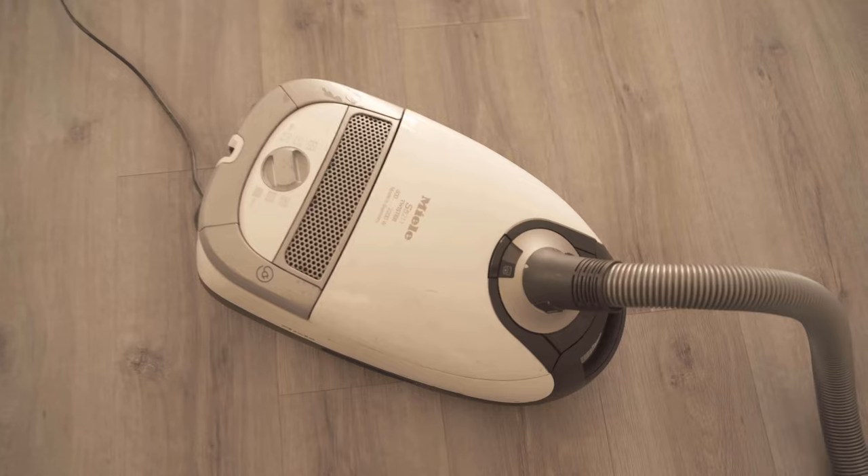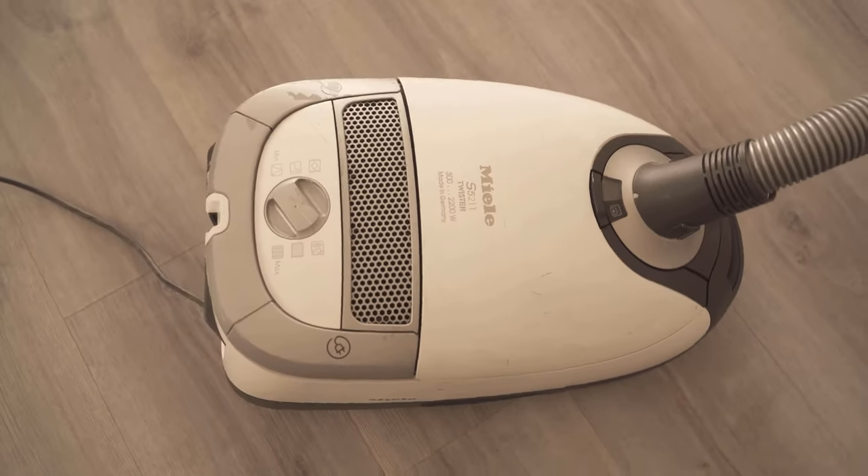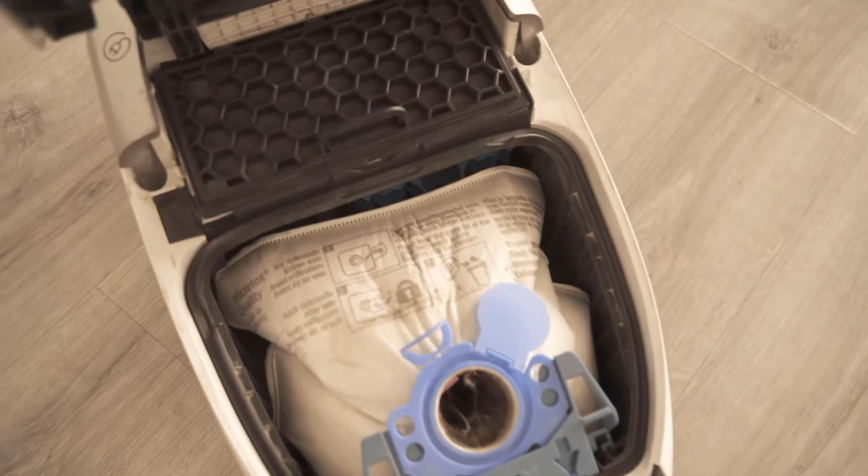In this video I'm going to show you why you should vacuum this up and what it can do for you. Because especially if your vacuum cleaner does not smell so pleasant, it can really help you.